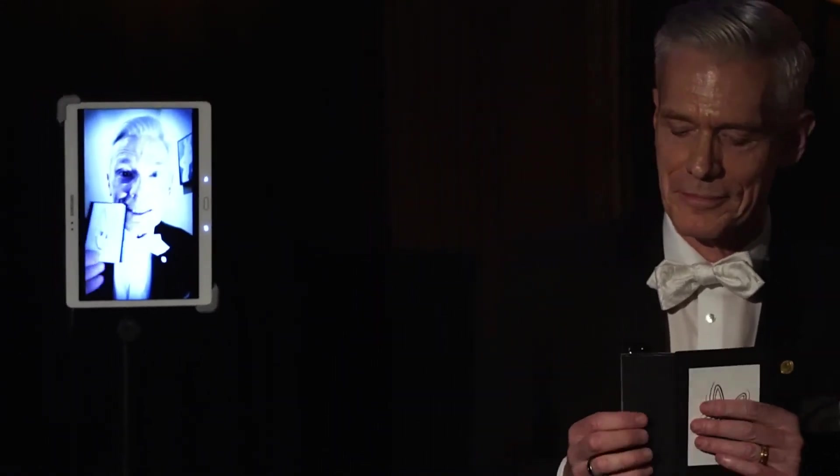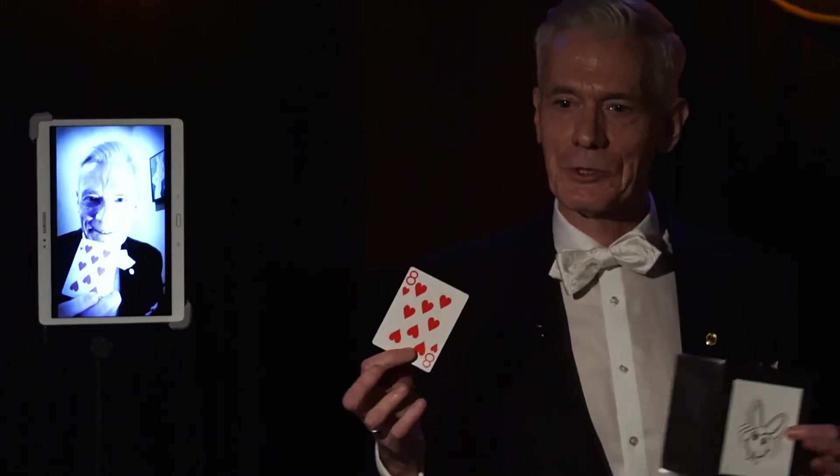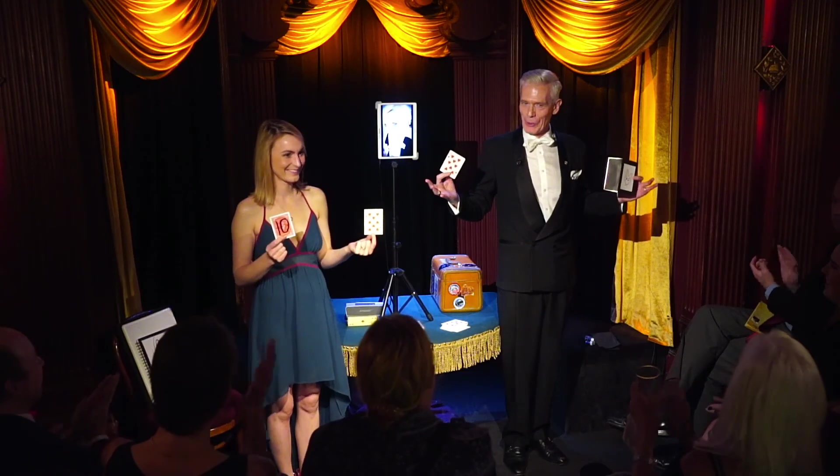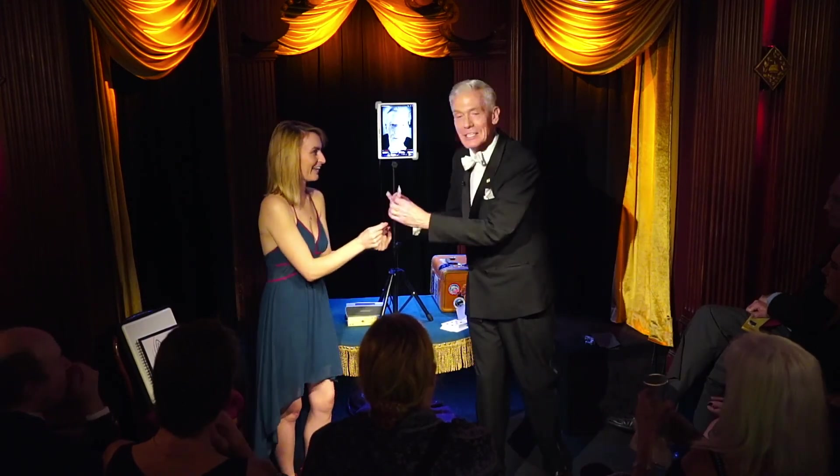Quite the love term. Let's see if your selections match what's in this envelope. The number you selected was ten, and the card you selected was the eight of hearts. Congratulations, all of you. Yes, you're psychic. Thank you so much, Liz. Let's reward her. Yay!